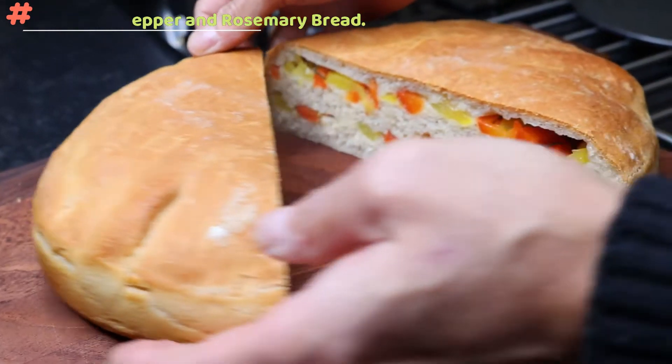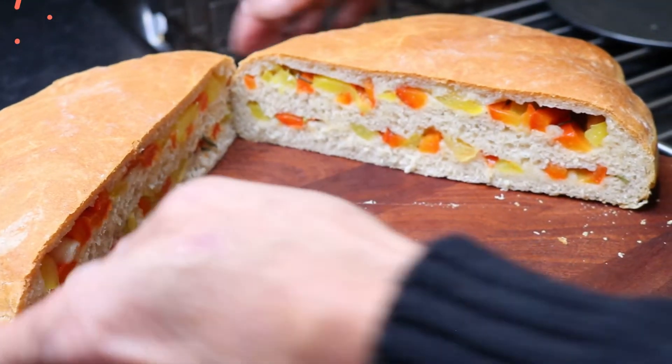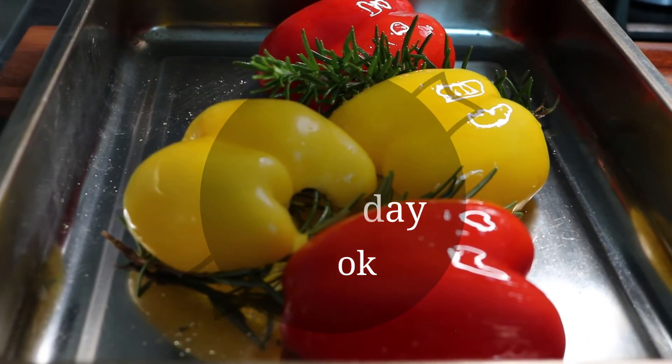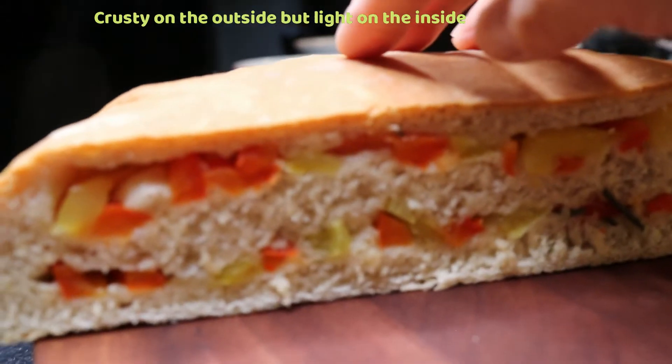Hi, I wanted to share with you my version of this roasted pepper and rosemary bread. Crusty on the outside, but soft on the inside.